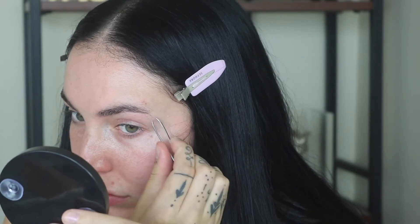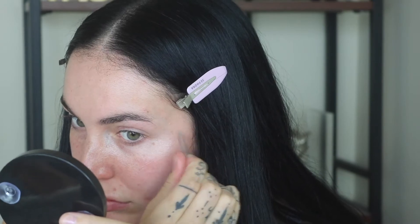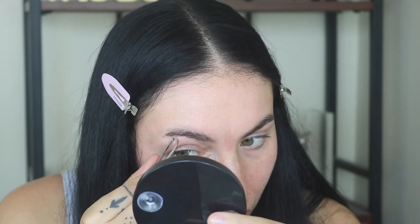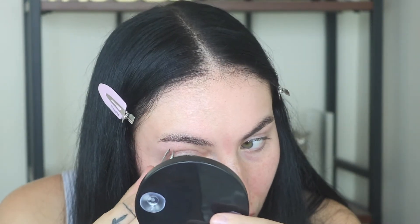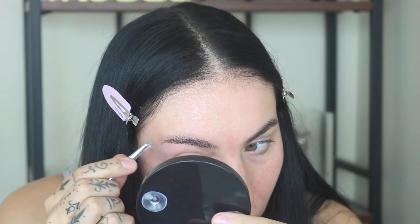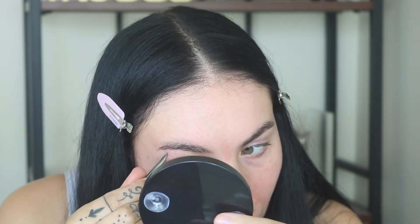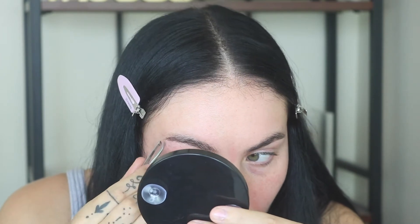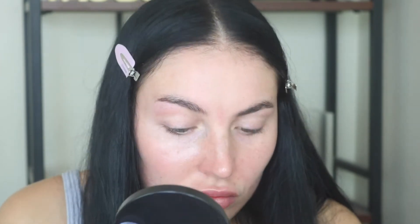Alright, so first things first, here are my brows. I'm going to be plucking kind of underneath only, just to make sure I clean up any of the little hairs that I've grown in. I probably do this once every week, week and a half — two weeks max I would say is when it's time to get it done. Definitely be careful, you don't want to over pluck anything. And I'm really careful just to stay with the natural shape of my brow.